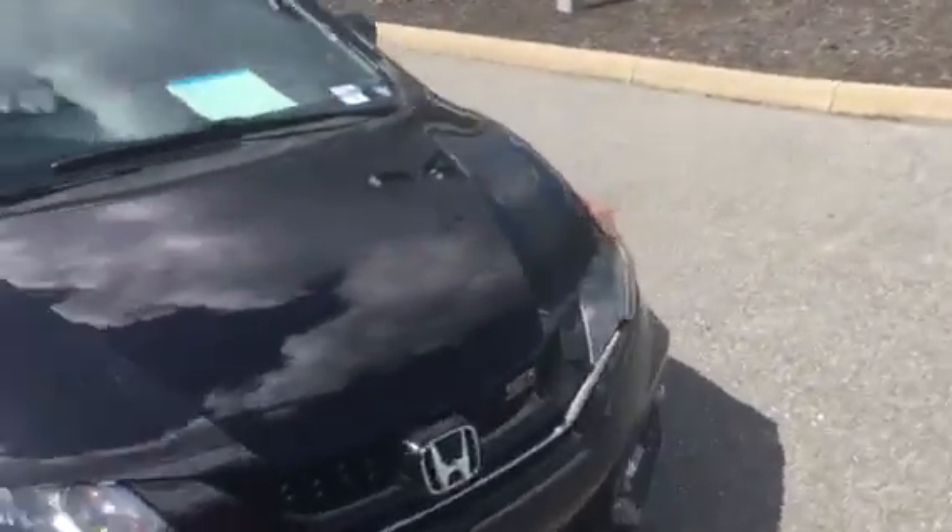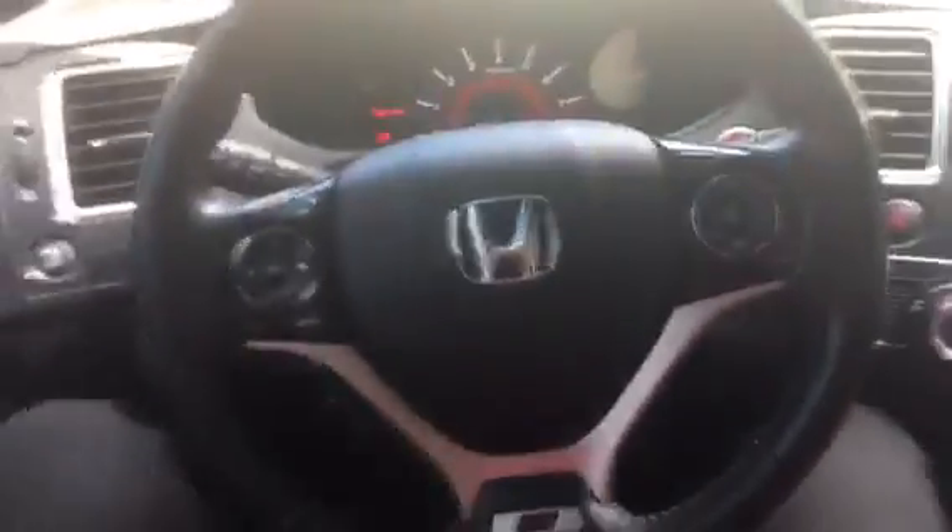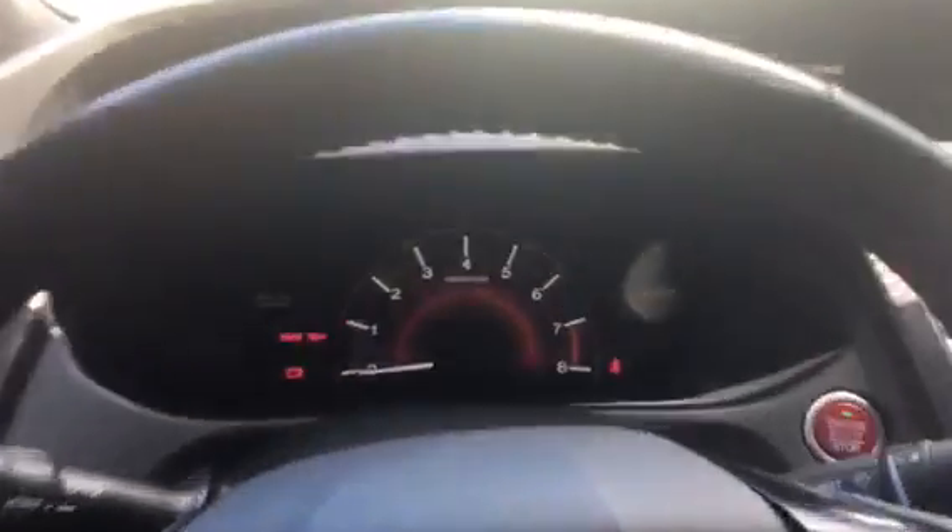Then I'll show you the front and finally the inside. Here's the inside of the vehicle — a view of the steering wheel and the center display. It's all digital and you have your miles per hour right there in front of you.